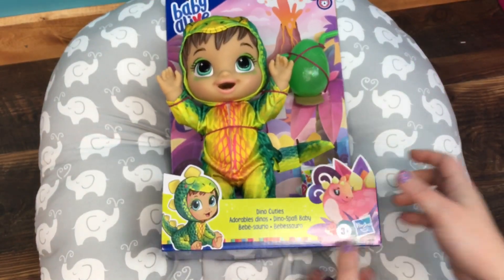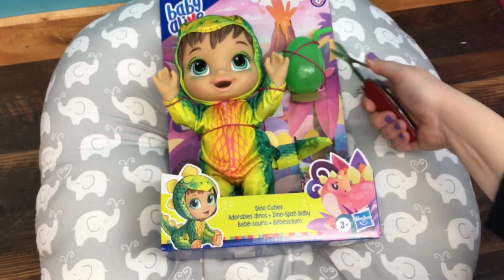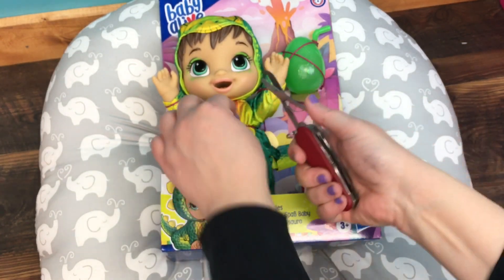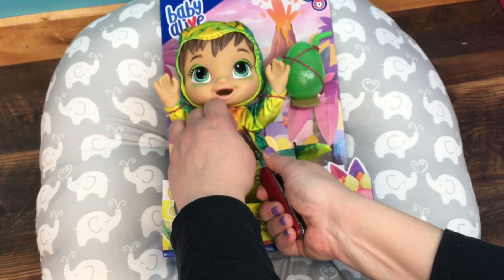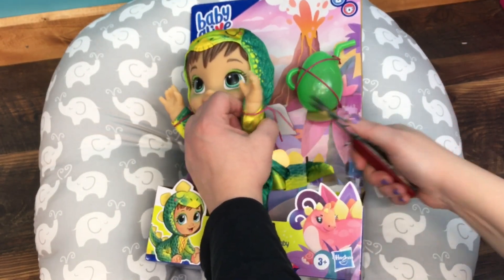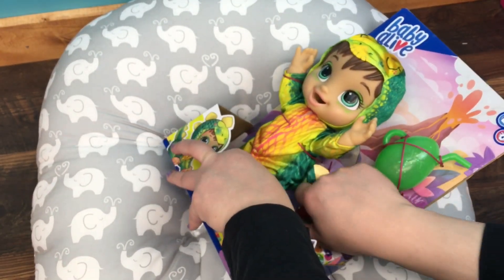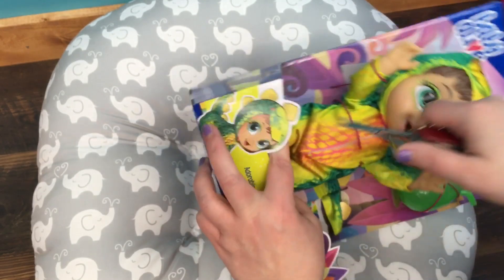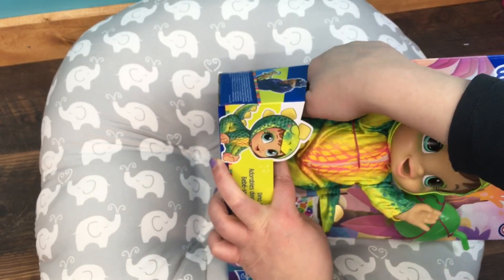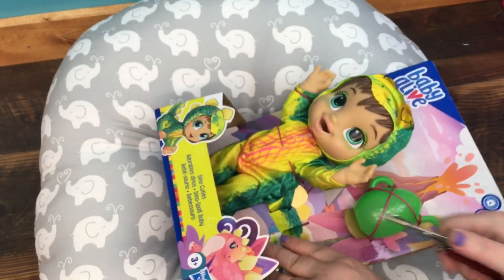So we're going to take her out. I have my little Swiss Army knife here and I'm just going to cut these little strings that attach her to the box. She has some down at her feet also, and there is one around the diaper.